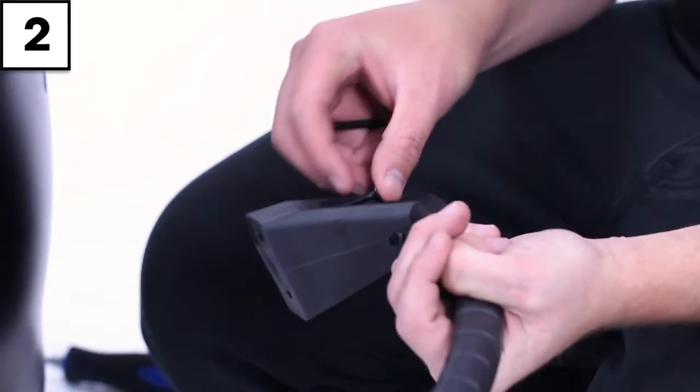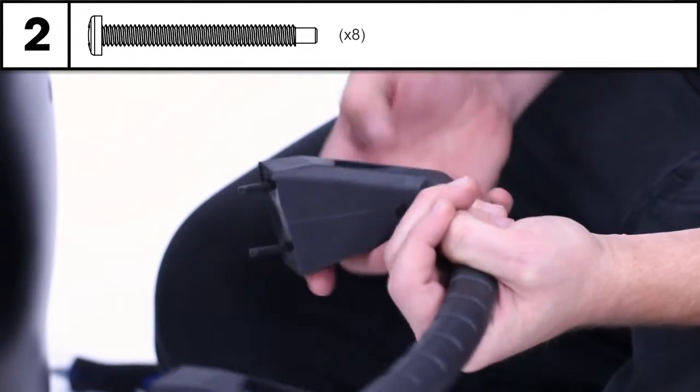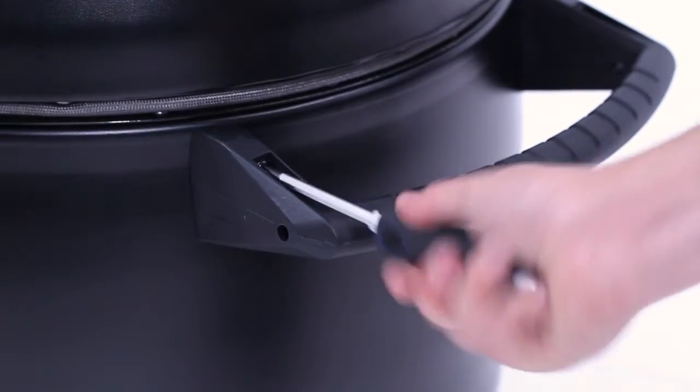Step two. Attach the side handles using the screws shown here. Tighten using your screwdriver. Note the word 'bottom' written on the handle and orient it downwards.